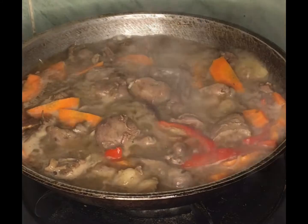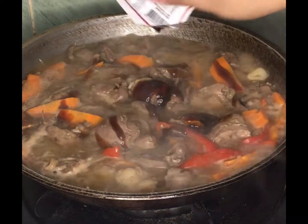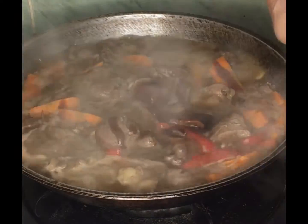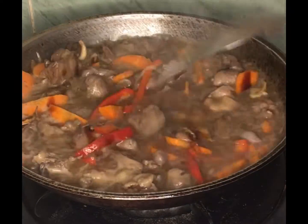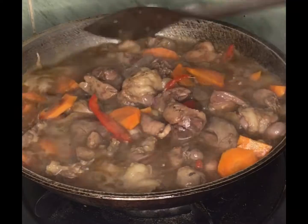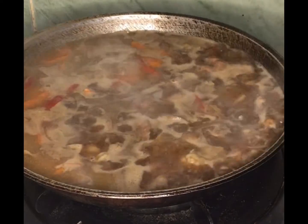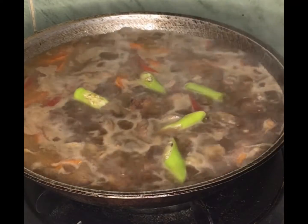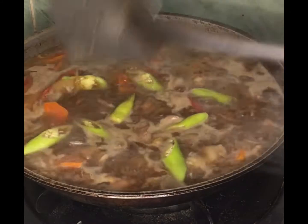Add Mamacita's oyster sauce. Add selector sauce and mix it again very well. Add 1 cup of water, then mix it again very well, and turn off the stove.